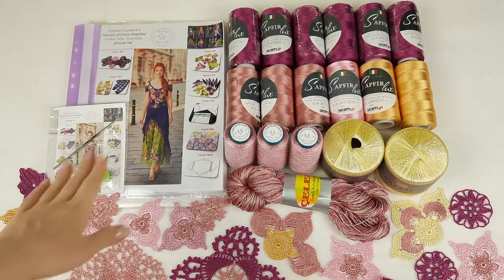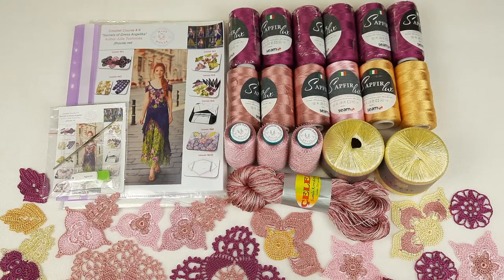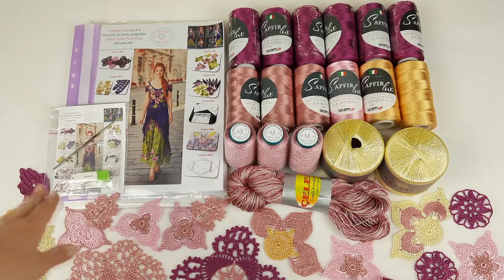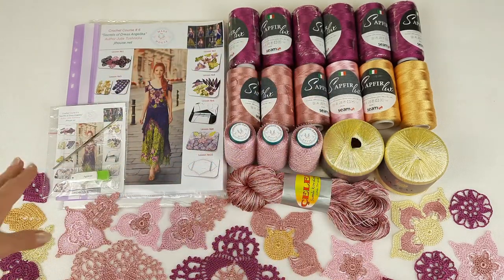Let's start! First of all we have a journal with colored schemes. There we will place all samples of motifs, so it will be nice. Next we have a USB flash drive and crochet hook. This crochet hook is perfect for all these threads — it's my favorite crochet hook in size 1.7 mm.